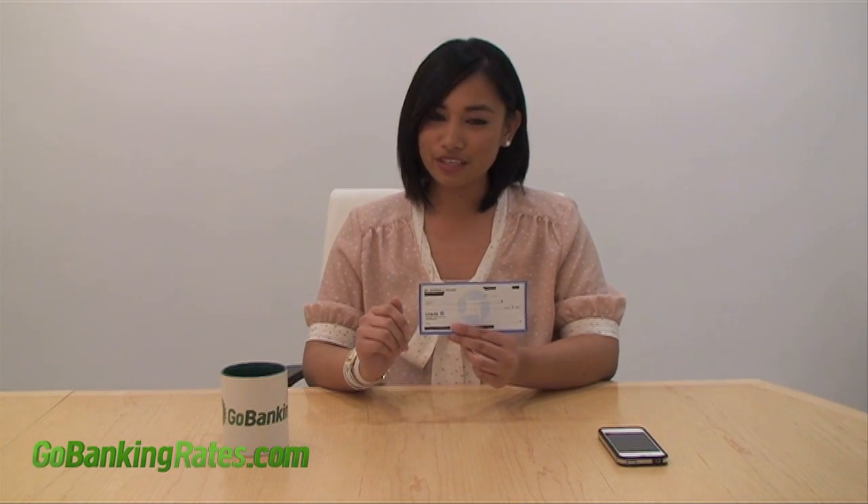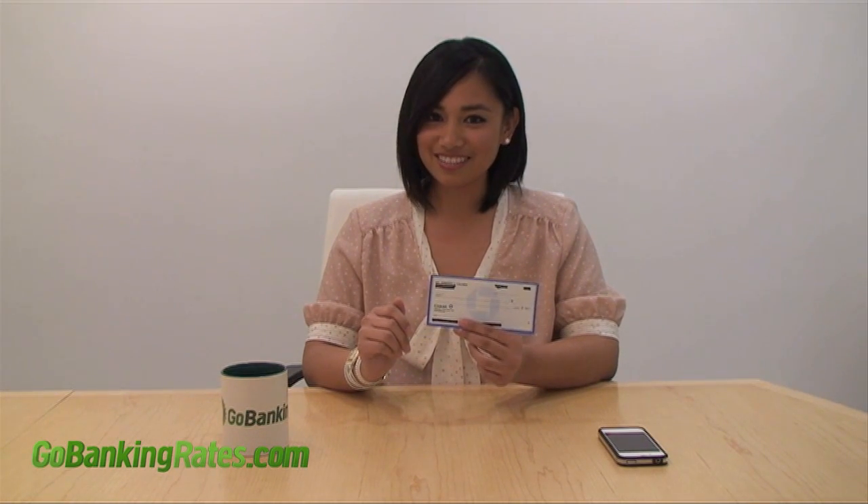One quick tip though: before discarding the check, you want to keep it on hand until the funds have fully cleared. Once the funds have cleared, then you can securely dispose of the check as necessary. Thanks for watching GoBankingRates.com. Looking forward to seeing you soon.